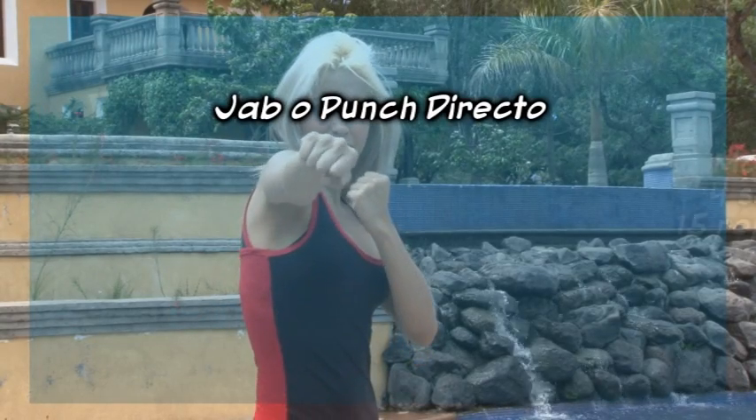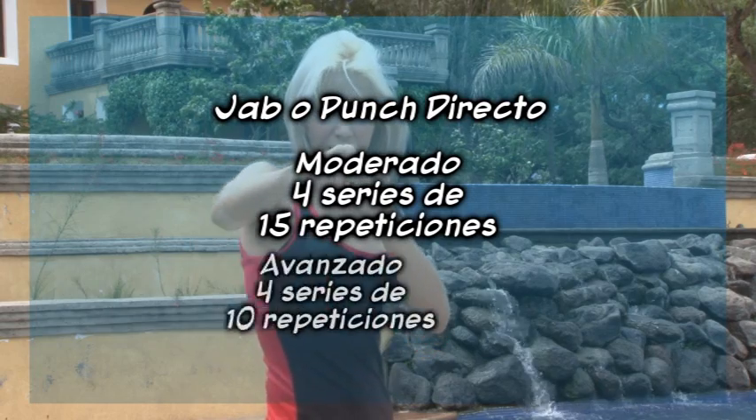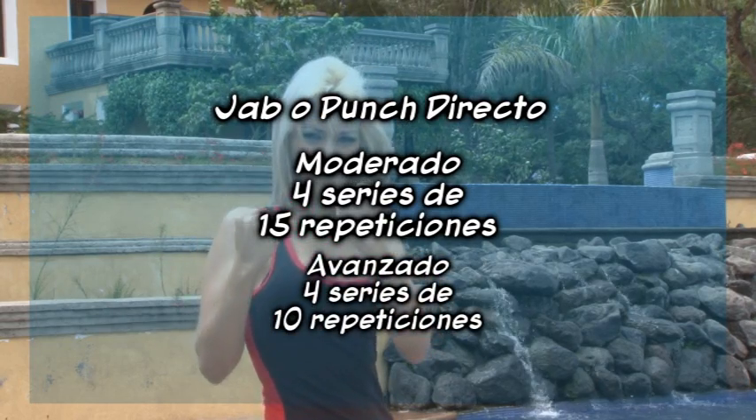¡Jab o punch directo! Moderado, 4 series de 15 repeticiones. Avanzado, 4 series de 10 repeticiones.